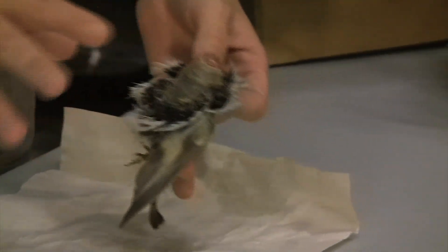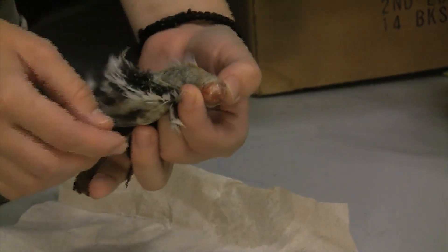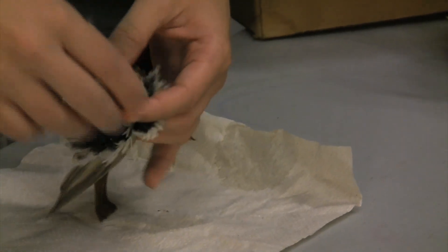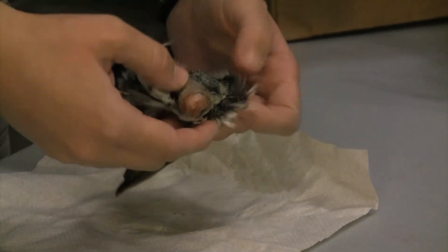So this bird has already been skinned out — all the body has already been taken out of it — and it's got most of the skull intact. If you chop off the entire back of the skull, it's harder to get wires to stick into it. And likewise, it's nice to leave the primaries attached to the bone, because it gives you a little bit more structure to work with.